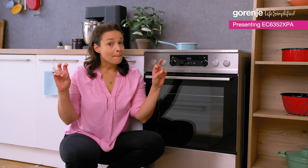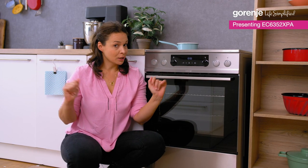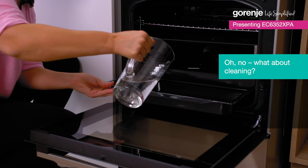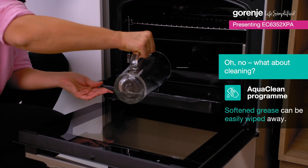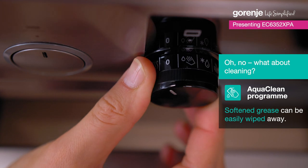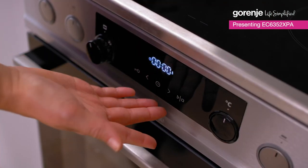Now let's mention the best part of hosting a dinner party — cleaning! This oven has this wonderful AquaClean program. You pour water into a baking tray and in just 30 minutes stains and grease are softened and can be easily wiped away. Piece of cake!